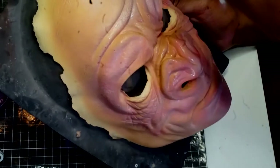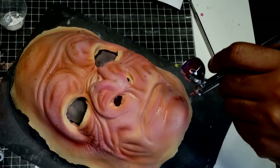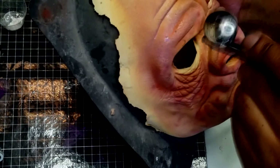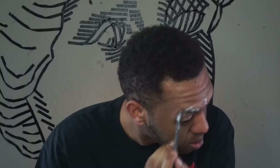Layering the colors in this way will give the effect of skin translucency, which will help sell the look in the end. I then go over the highest points of the prosthetic with white to act as a highlight. With a light brown, I go over the deepest parts of the prosthetic to help create shadows. Using that same brown, I create age spots and imperfections on the skin to make the prosthetic more dimensional.